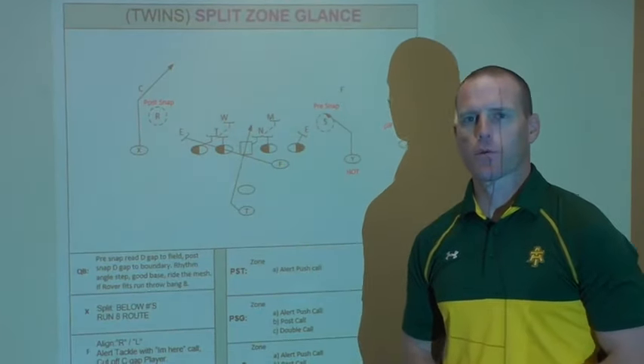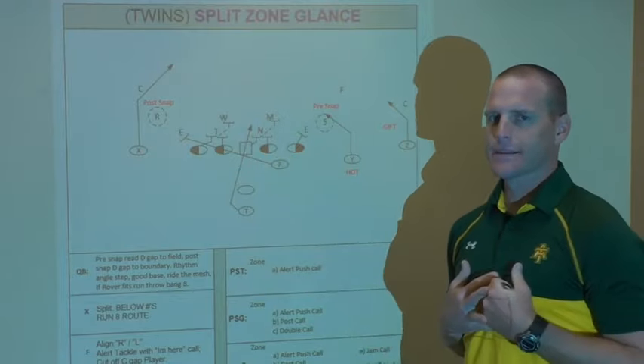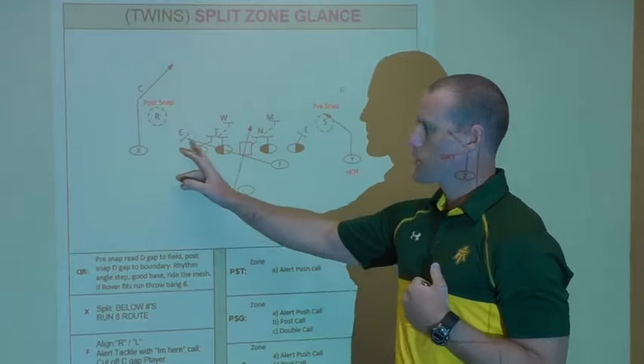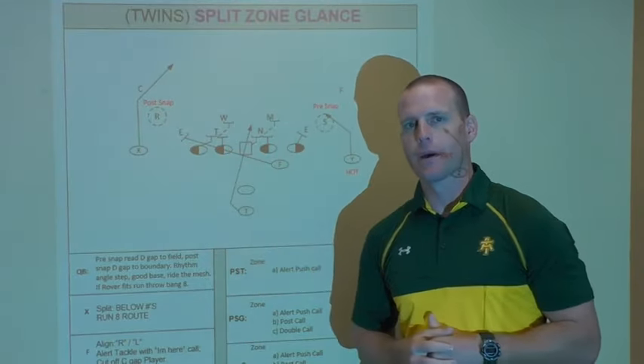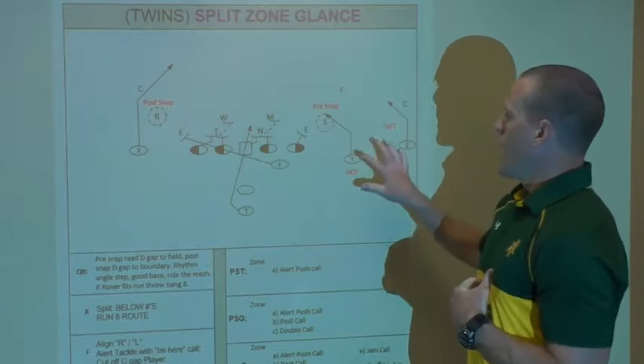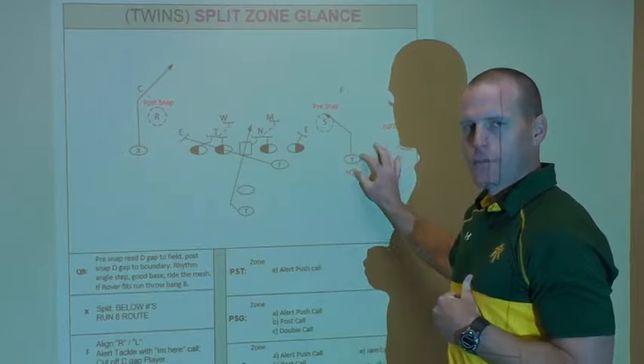The second RPO concept we're going to install is still an inside zone concept. I like inside zone because we are protected from the C gap to the backside C when I add my H back or my fullback to the set. Now I'm going to pre-snap the field again because I'm turning my back away from the field.